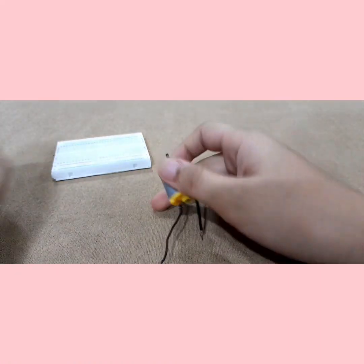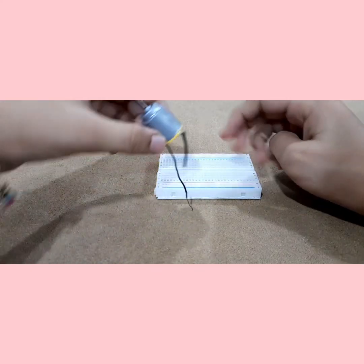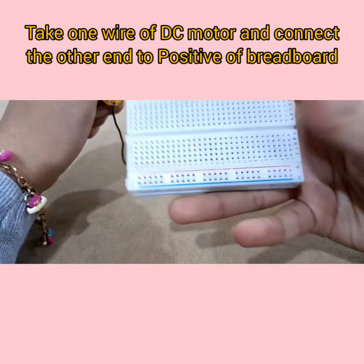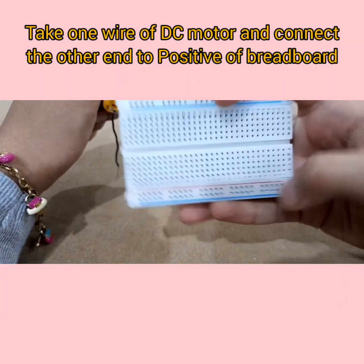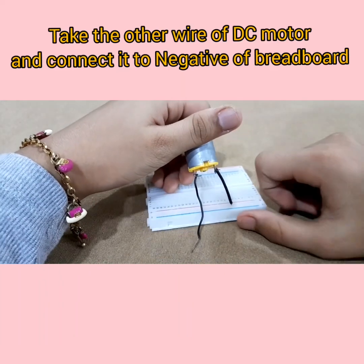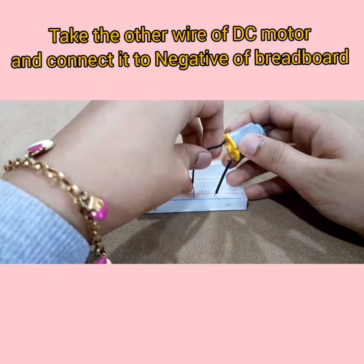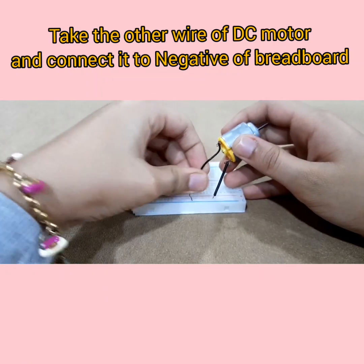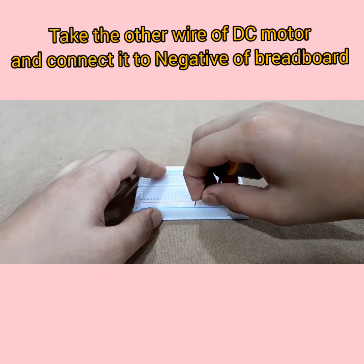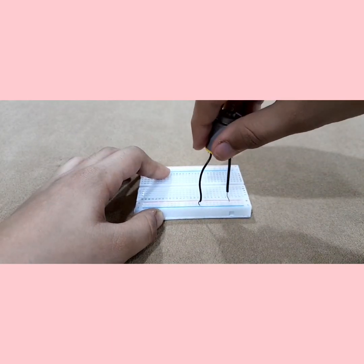So first let's do the DC motor connections. What you want to do here is connect one of the motor pins to the positive row of the breadboard — this one right here. And then the other pin of the DC motor should go to the negative. These are actually really easy connections. Sometimes they can be a little tricky to put into the breadboard, but there we go — done.